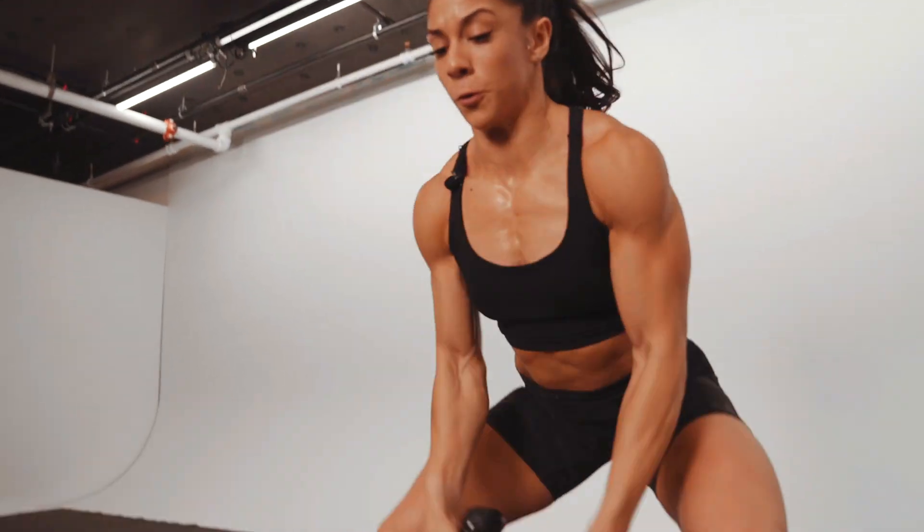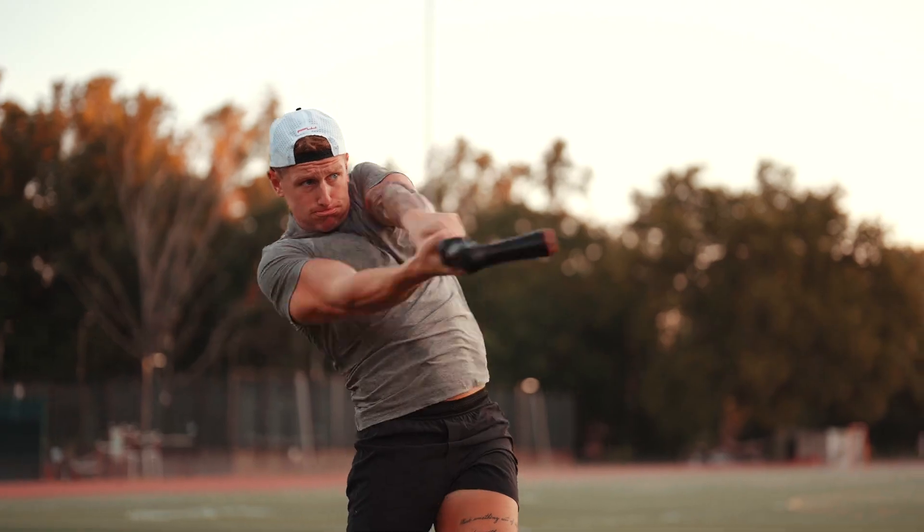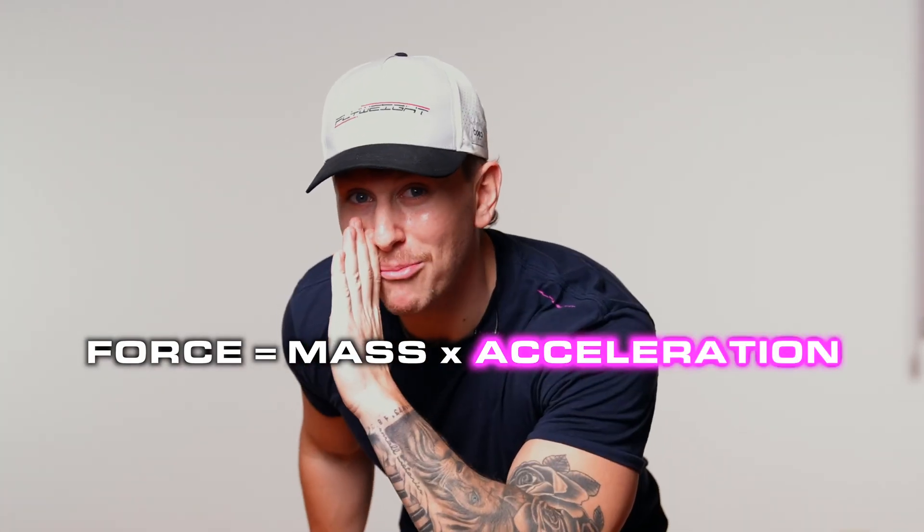With Flyweight, you're able to accelerate, decelerate, and accelerate again. More acceleration, more resistance. It's not about more weight.